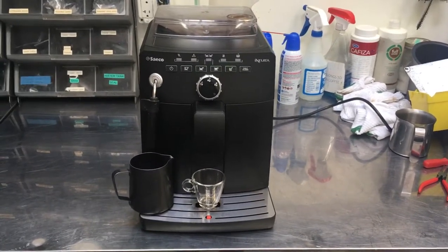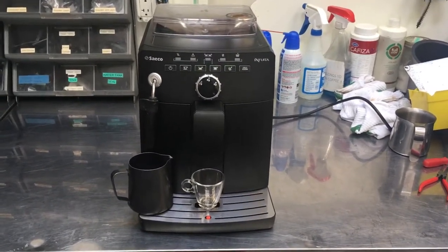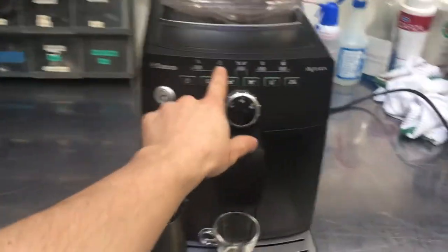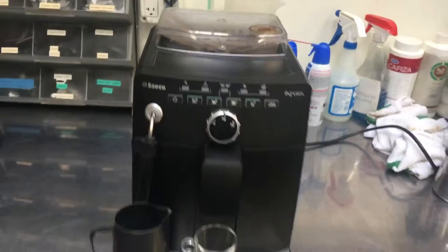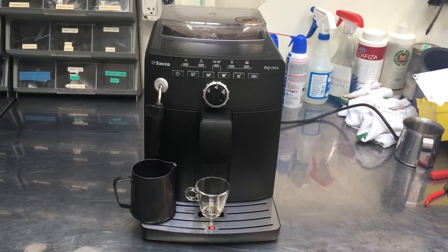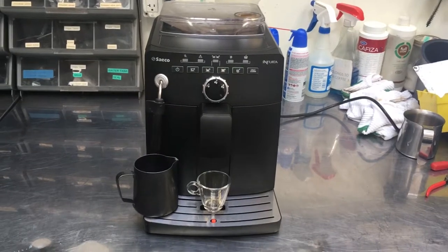Hi everyone, welcome back to Cannon Coffee. Here we have a Saeco Intuita. This machine was brought in because the error light right here was staying on and the machine wasn't heating or functioning, and what we discovered is that the thermostats had gone bad.